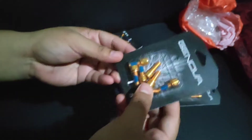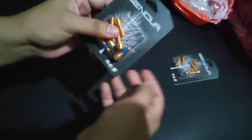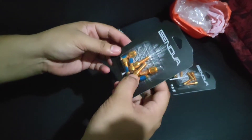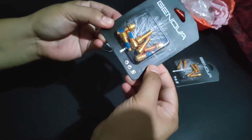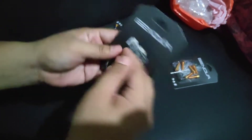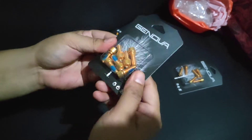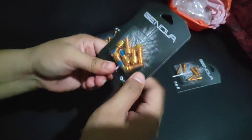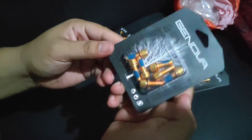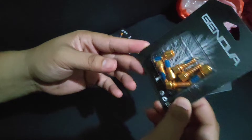Next, nabili natin ito — gold bolts din, Genova brand. So 7 piraso sya, may libre pang isa. Genova brand ulit, binali natin. So ito, 99 pesos din. Binali natin sa Bisikleta. So ilalagay ko na lang sa link mamaya sa ilalim yung shop na pinagbilhan natin dito.